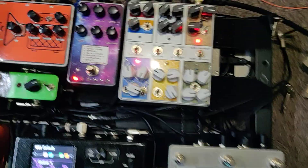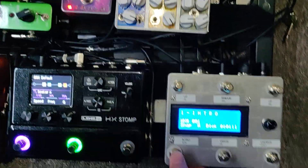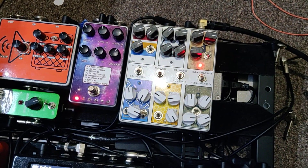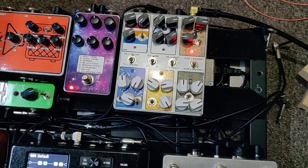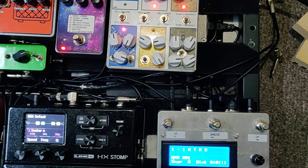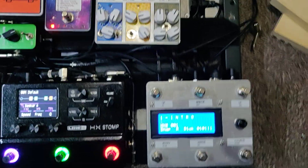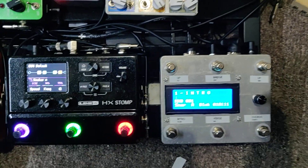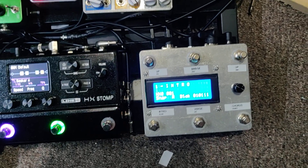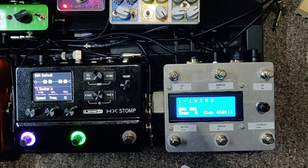So now holding this down activates full drive on long press. You can program it however you want. I'll put all the possibilities in the description or the ad on Reverb.